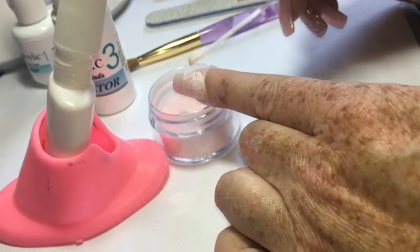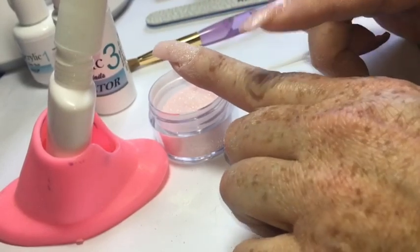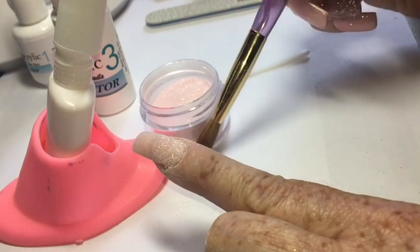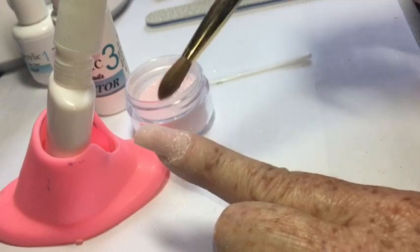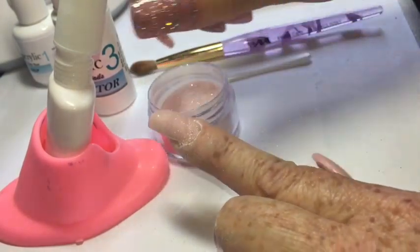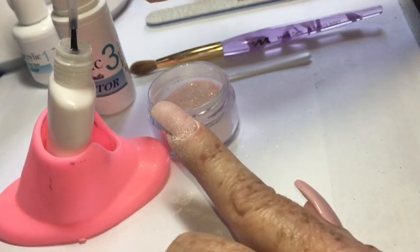Because this is a glitter powder, I take an extra step I might not do with other powders. I use a clean acrylic nail brush — it's nice and soft and won't remove too much product — to brush off the loose glitter. That keeps the glitter from contaminating the base brush so that all my following nails don't come out with a little bit of glitter.